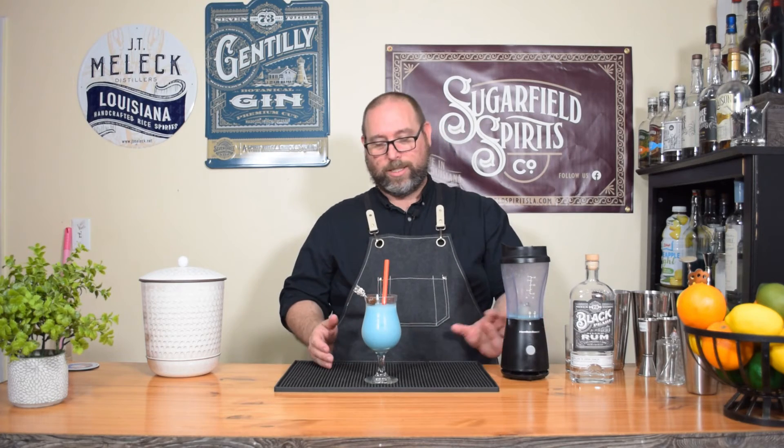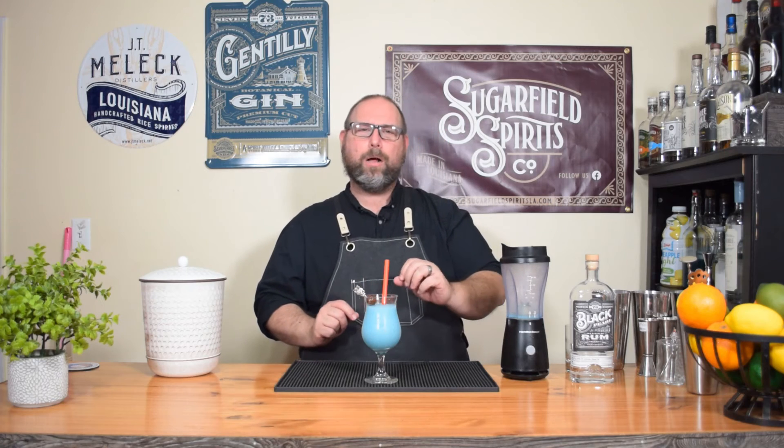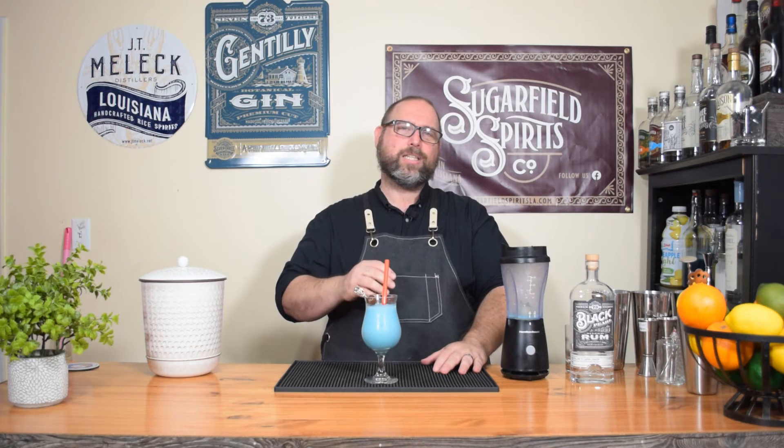That is tasty — that is absolutely delicious. I like piña coladas, I like the color blue, so by default I gotta like this. Really tasty, super refreshing — nice frozen cocktail. I did a little bit of editing you didn't see: it was a little bit watery when I finished blending it, so I added just under a quarter cup of ice and did a little more blending. Came out to perfect consistency. As you make any frozen drink, it's always best to start with less ice and add more as you go. If it's too watery, add a little bit more and blend. So my ice ratio for this cocktail was just under a cup and a quarter.